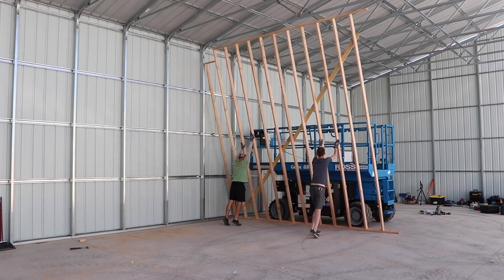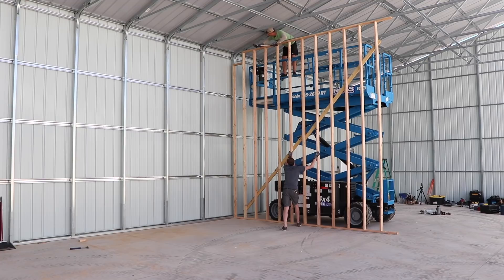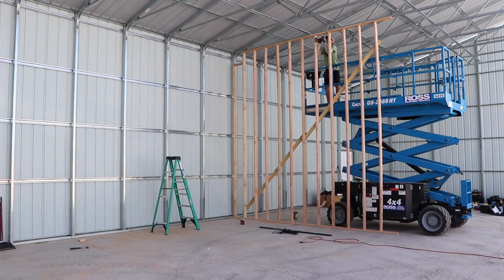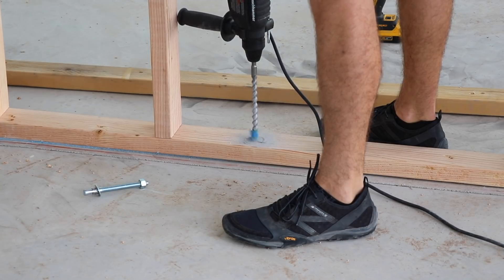We were both able to get this wall up no problem, which was a surprise given how heavy and tall it was. The wall was maybe about an eighth of an inch too tall, so I just had to gently coerce it under the truss — might have been the sill gasket adding a little extra length. It was actually nice that it had a snug fit, because if the wall isn't snug up against the upper truss, getting it squared and plumbed can be trickier. The tight fit actually made raising the wall a little easier. Now I'm using the hammer drill to drill out the concrete for the anchors.